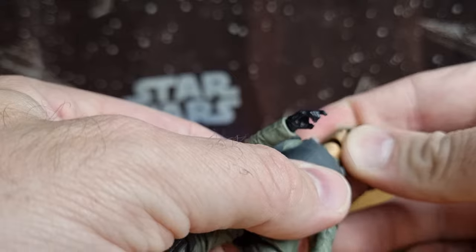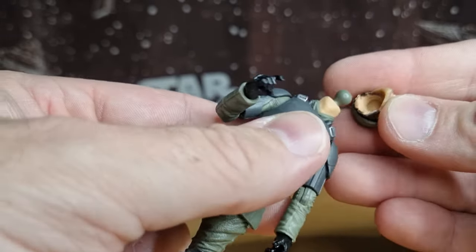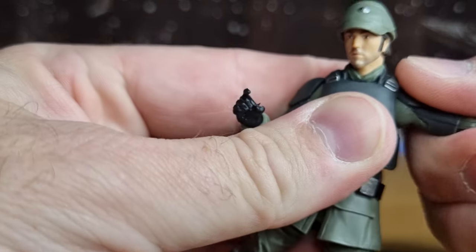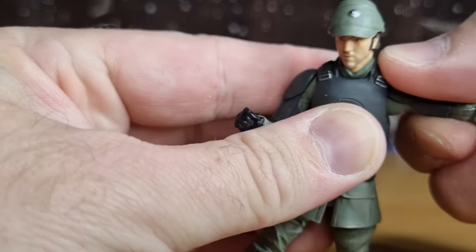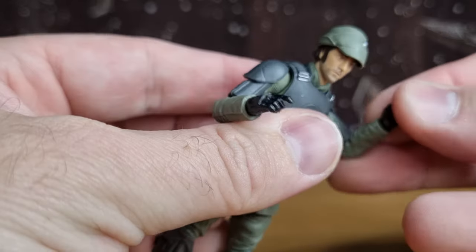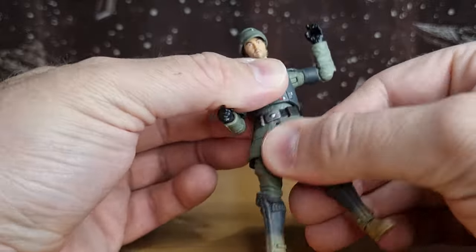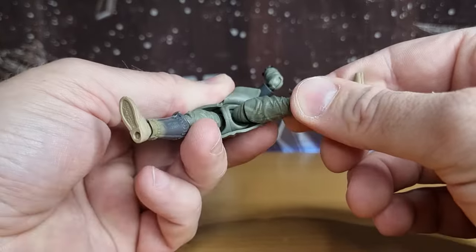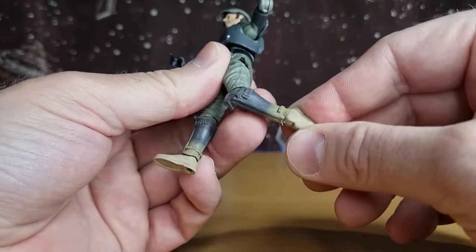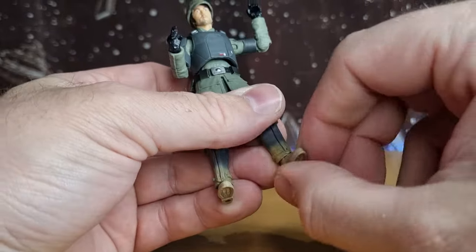In terms of articulation, he has a double ball joint in the head — ball and socket in the neck and ball and socket in the head. Ball hinges in the shoulders, which are a little stiff as the shoulder pad hinders it slightly. Hinge in the elbows, hinge in the wrists — an inward hinge on one side and an upward hinge on the other. Ball and socket in the torso, ball hinge in the thighs, swivel at the top of the thighs, ball hinge in the knees, and ball hinge in the ankles. No ankle rocker on this one — it's got the hinge in the boot and a swivel joint in there as well.